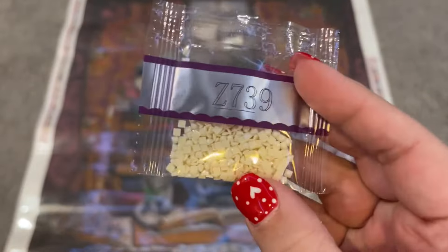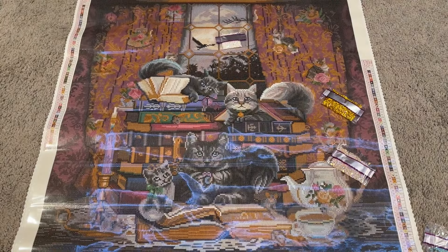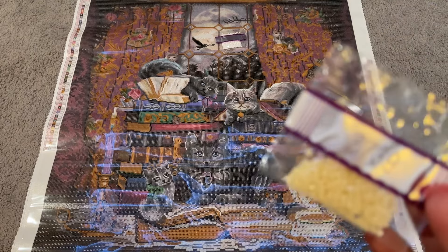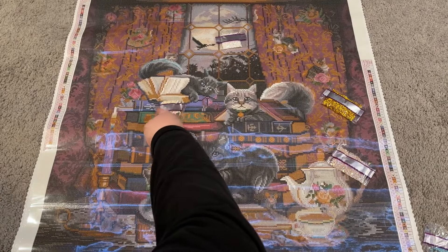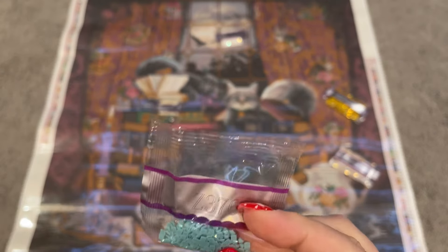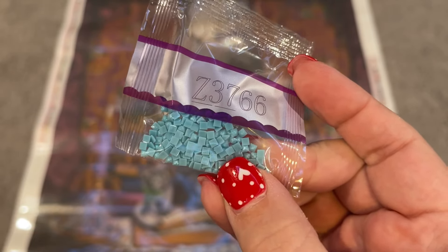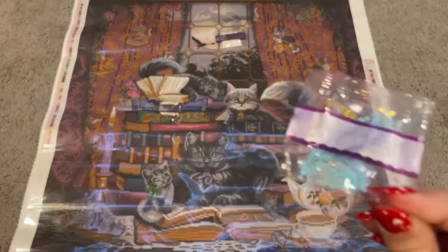We have our Z739, this one's a fairy dust — it's got a little bit of glitter, tough to see on camera but really pretty in person. I know it is in the moon, and then it also makes up the bulk of the pages on this book right here. Not a ton of it because it's a small bag. Then this blue one — when I first saw this one I wondered if it was going to make up the eyes of the cats. And I was right — it is going to make up the eyes of the cats. This is also a fairy dust drill.